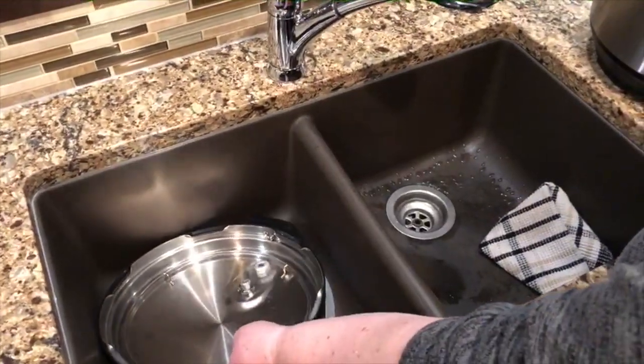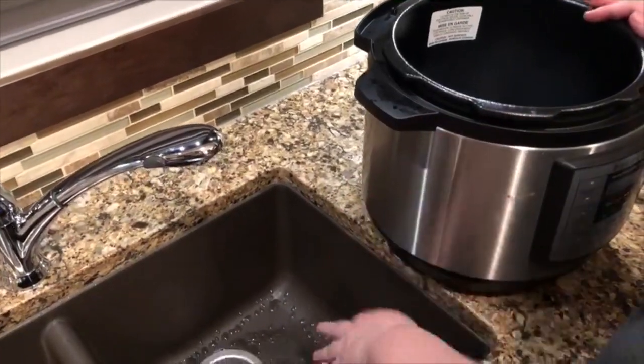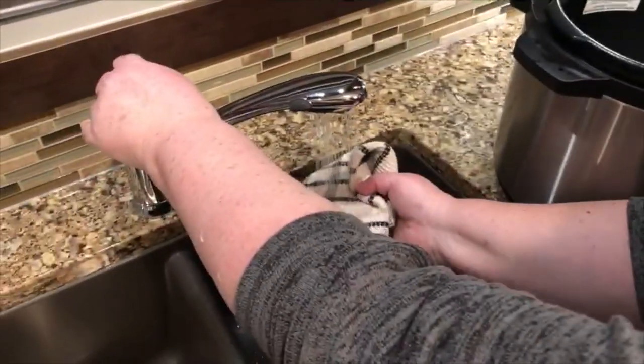So that's taking all of that apart so it can be washed. The next thing I do, besides wash all those pieces and put it all back together, is you've got to make sure everything on here is clean. So we'll just give our outside a nice wipe down.